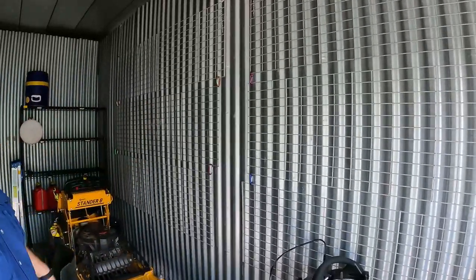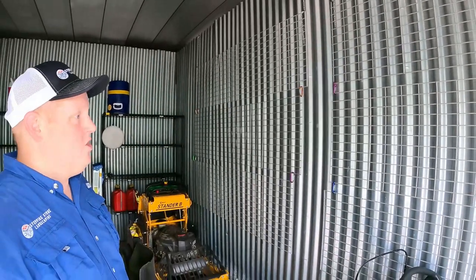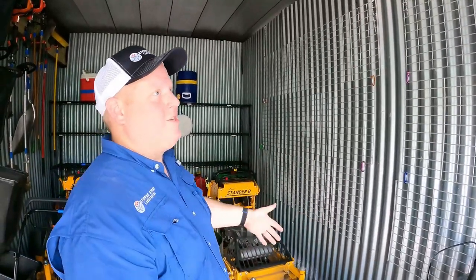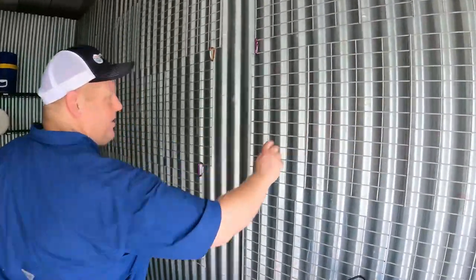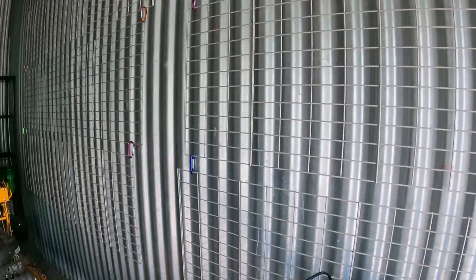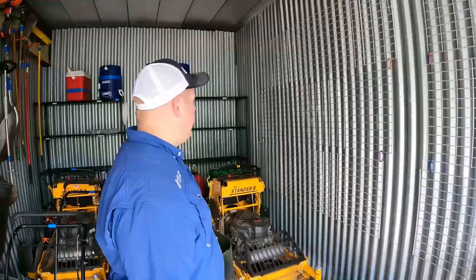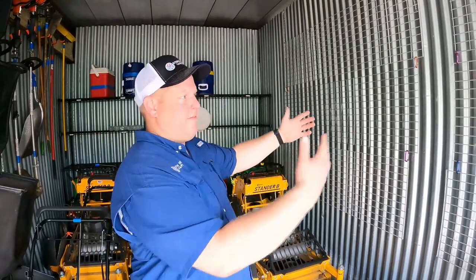These are just the shelving from the big shop unit. We didn't use them all, so I didn't want to throw them away. I just kind of hung them up — thought we'd be able to carabiner some things on them, but we never did. Anyway, anybody needs some wire shelving — at least I didn't throw them away, because here we are moving to a new shop and I've got my shelving back.